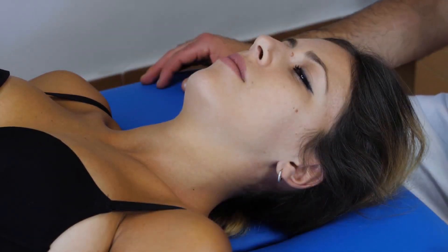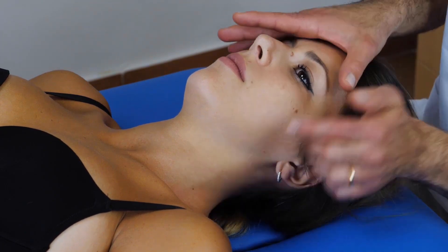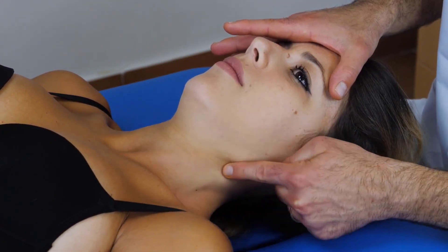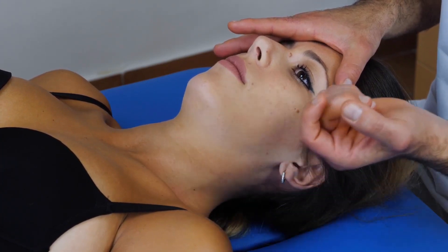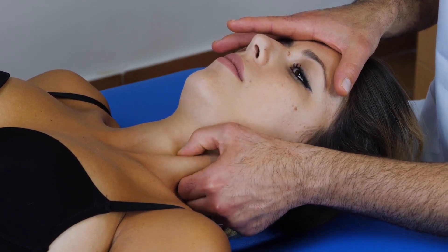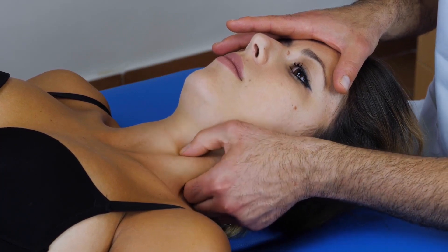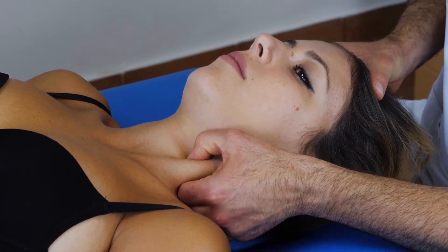Let's now see the treatment of the SCOM muscle as well as the scalene muscles. The patient is supine. We ask the patient to make a flexion, a very gentle flexion to locate the SCOM. As we saw before, the palpatory anatomy is quite visible. Then we use a pinch grip and with the pinch grip, we grab the SCOM.